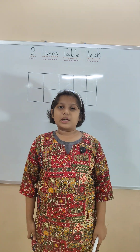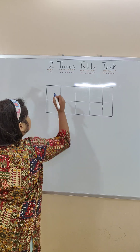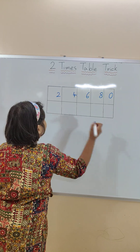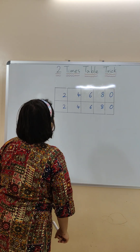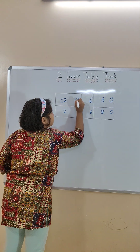Hello friends, today we will do the two times double trick. Let's start. In the first row's one space we will write two, four, six, eight, zero. Again in the second row's one space we will write two, four, six, eight, zero.